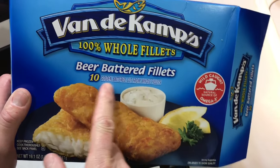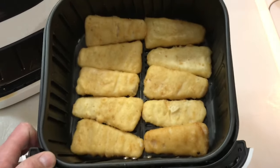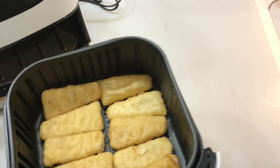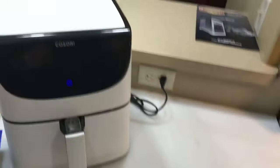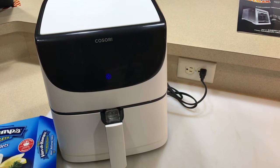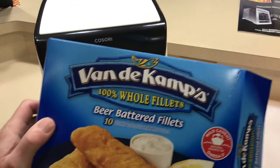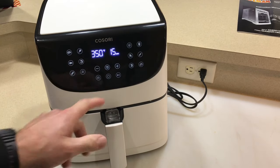There are 10 in the box and 10 in the air fryer — perfect. If you're wondering about size and what it can hold, that's what it can hold: 10 of the Van de Kamp beer battered fillets.